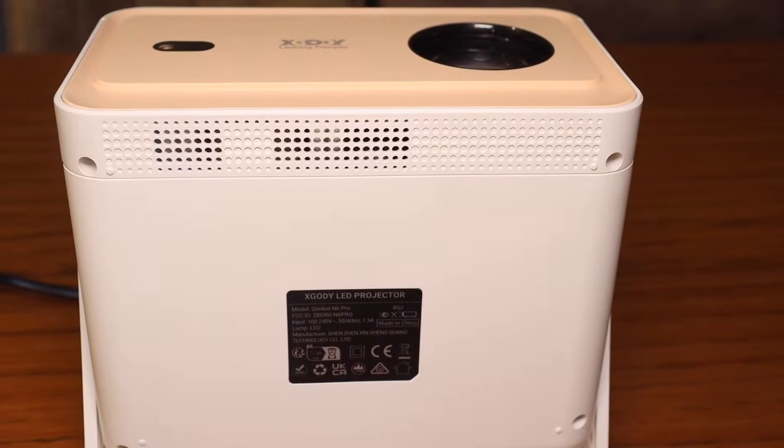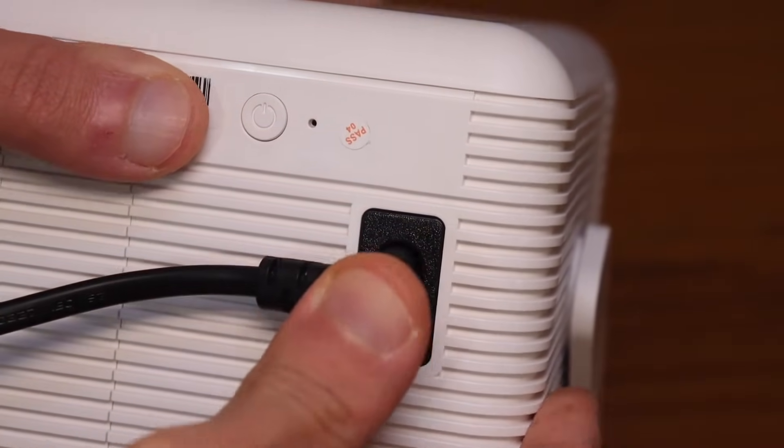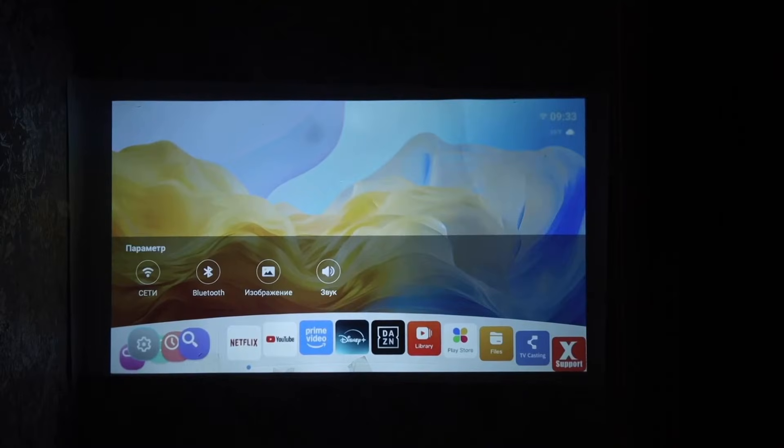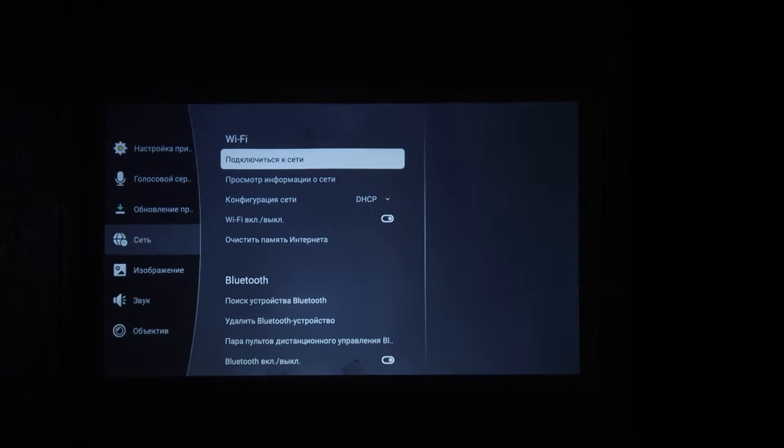The good thing is that it has a built-in power supply, so you just need to plug in the power cord, which is also included in the package. After turning it on for the first time, everything's pretty straightforward — connect to Wi-Fi and the device is ready to go.